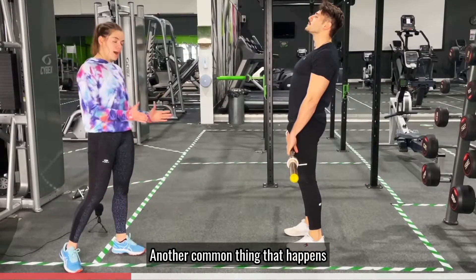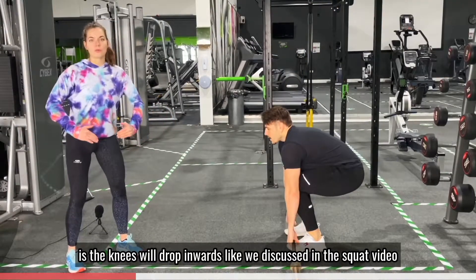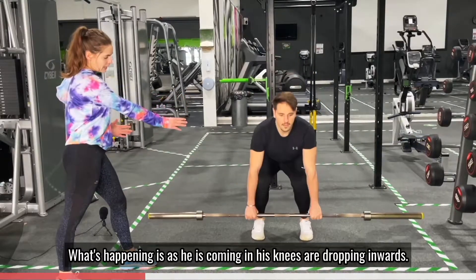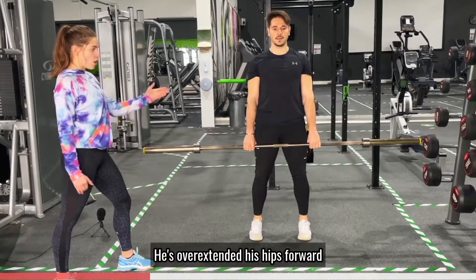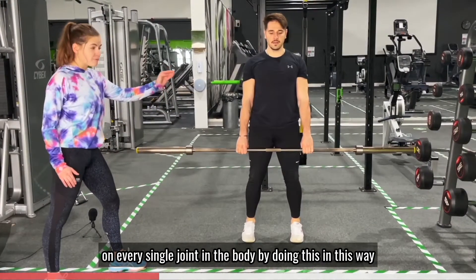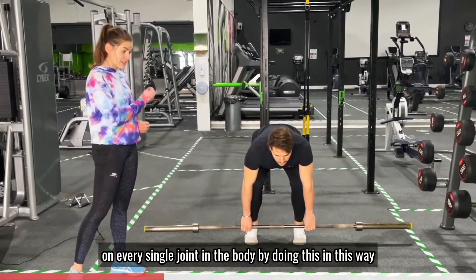Another common thing that happens is the knees will drop inwards, as we've discussed in the squat video. As he's coming in, his knees are dropping inwards and he's overextending his hips forward. He's actually putting a lot of stress on every single joint in his body by doing this.